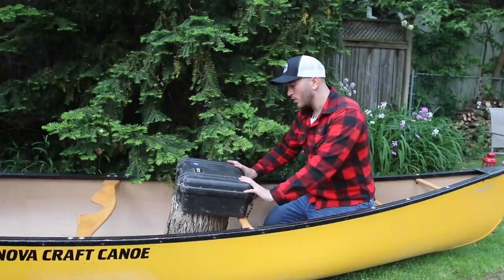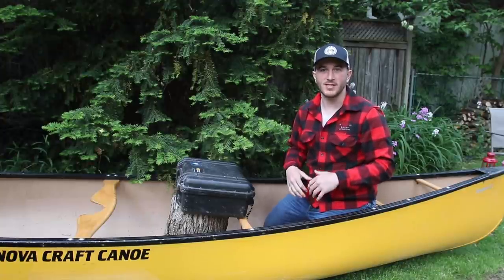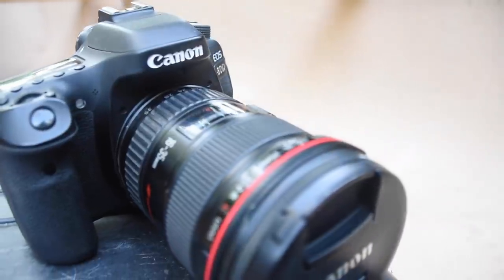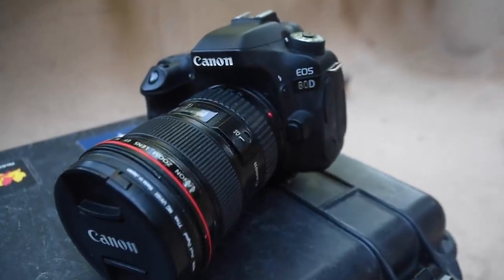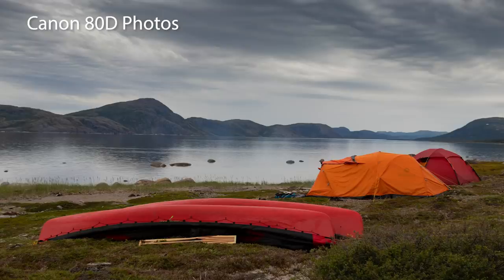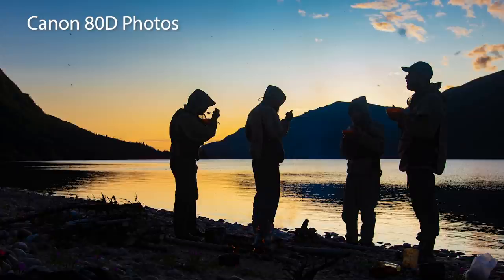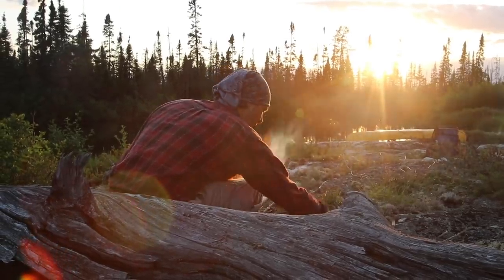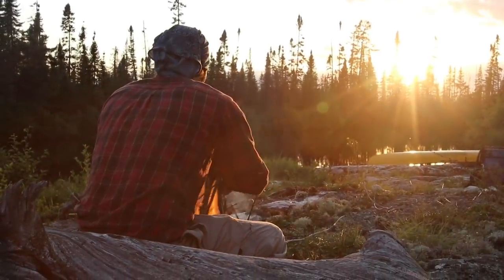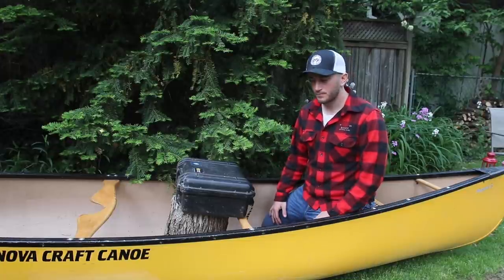The very first camera I want to talk about is the Canon 80D, our primary go-to camera. Noah also has this camera — he got it first, which is what got me onto it. This camera stood out because of the balance of both photo and video quality. We want one camera that shoots great video but also gets us the photos we want. It shoots full HD up to 60 frames per second and has a 24-megapixel sensor for photos, which is perfect for what we need.